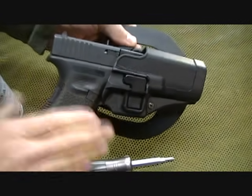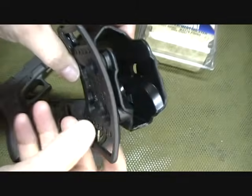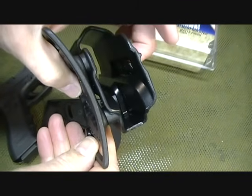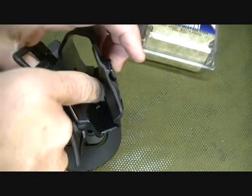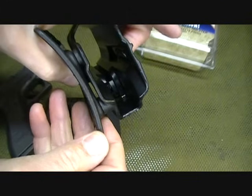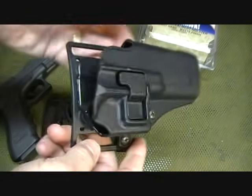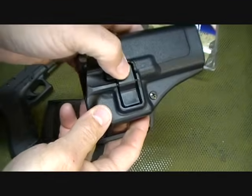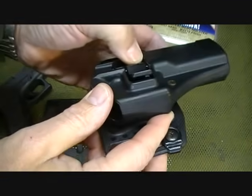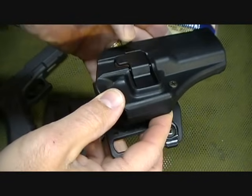This will also take out a lot of the play in the pistol. Now, we're going to take a look at the paddle system here. As you push down, it releases the lock — right here, it just pulls up. It's a very simple design, which I really like — keeping it simple means less that can fail. Here we see again, it just lifts up like a seesaw and then lowers back down.